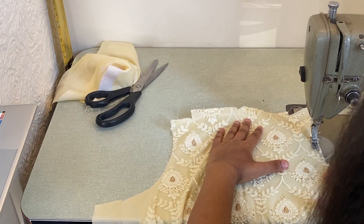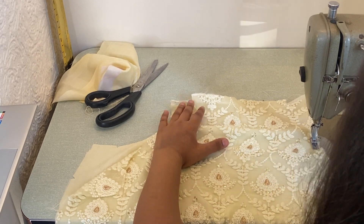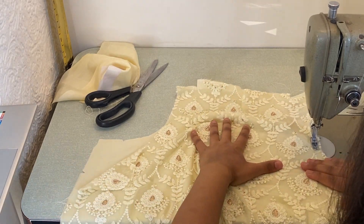Then you want to stitch from the top of the shoulder to the end of the armhole, and then do the exact same on the other side as well — stitch all the way down the side and then stitch the armhole.